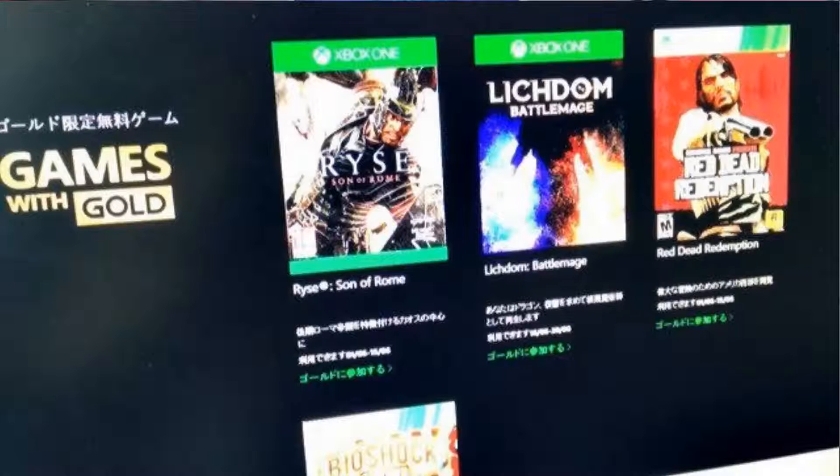There are a few other things I want to talk about. One is that Games with Gold for June looks really sick. I saw a preview — probably just rumors — but I'm hoping they're not, because it includes Red Dead Redemption, Bioshock Infinite, Ryse Son of Rome — which I already have — and Lichdom. Lichdom is supposedly a battle mage game but it's reportedly a horrible, broken mess, which is probably why they're giving it away for free.